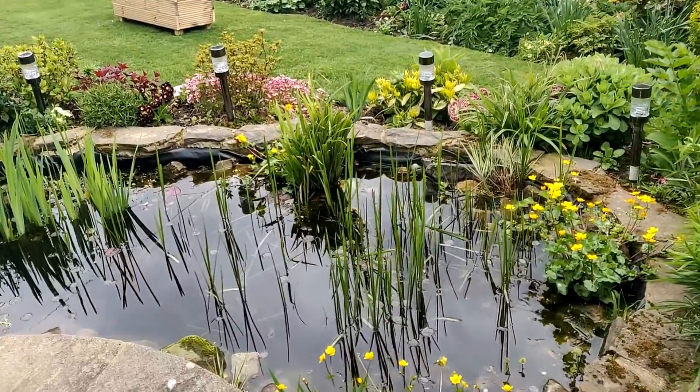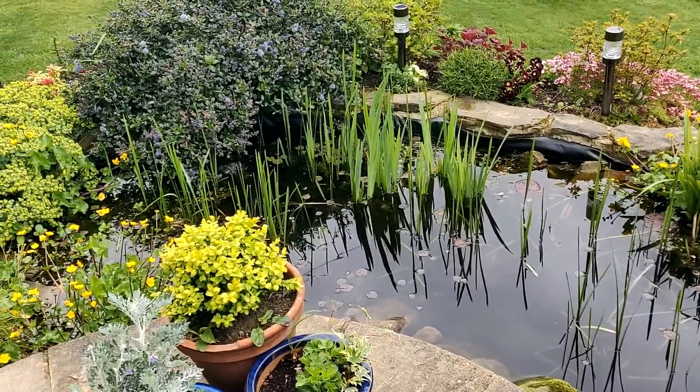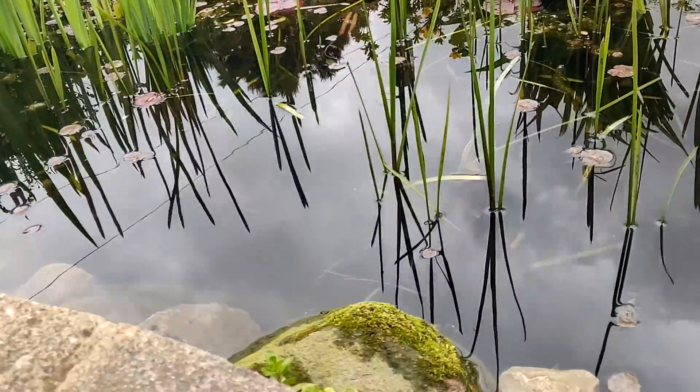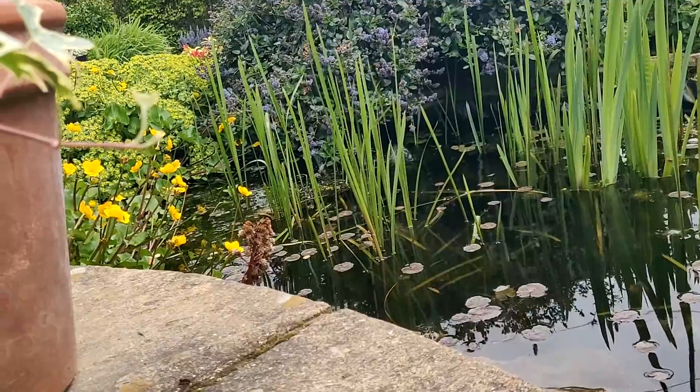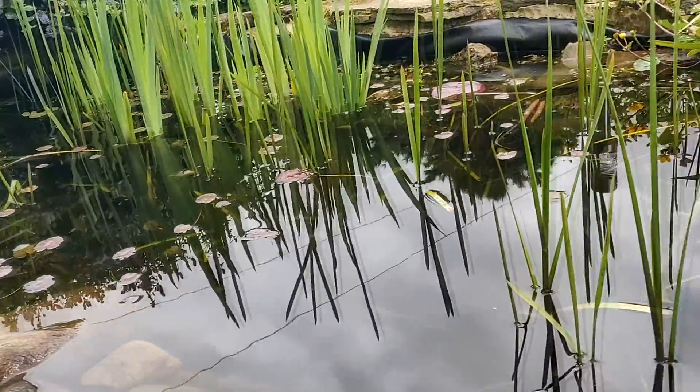Recently I've been looking at some YouTube videos of people making ecospheres, and I've got this garden pond with lots of life inside of it, so I've decided that it'll be a cool little experiment to make an ecosphere out of things gathered from my garden pond.